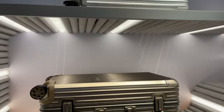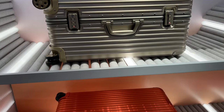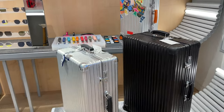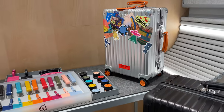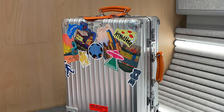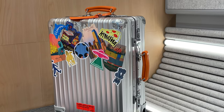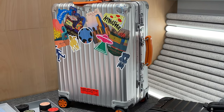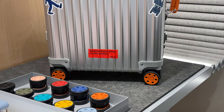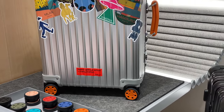The Rimowa store in Dubai Mall is a dream. You can find all the different models there, get your Rimowa serviced or individualized with new wheels, branding on the luggage tag, or even buy some stickers — though I would recommend putting your own stickers on the suitcase, especially those that you collect during your travels.